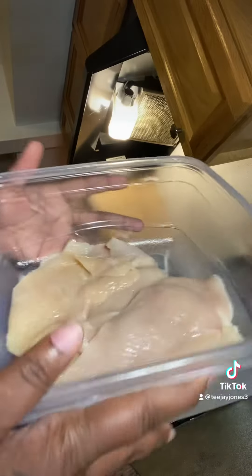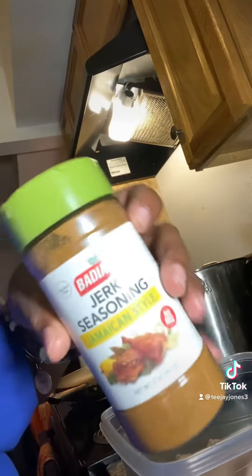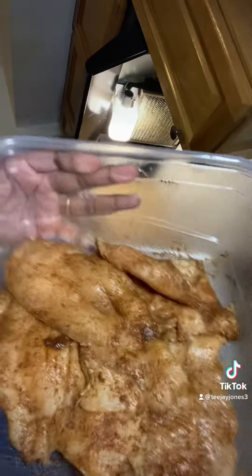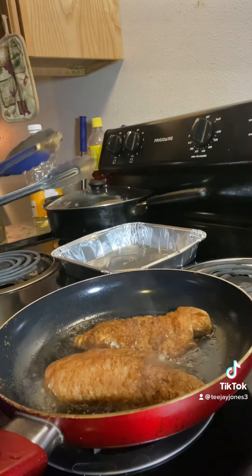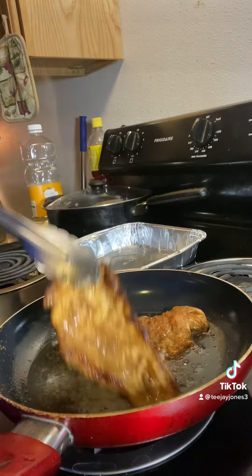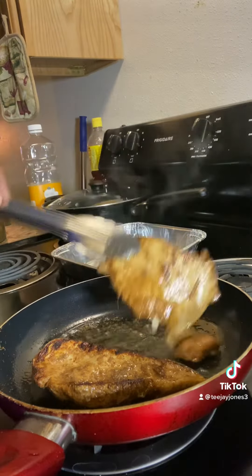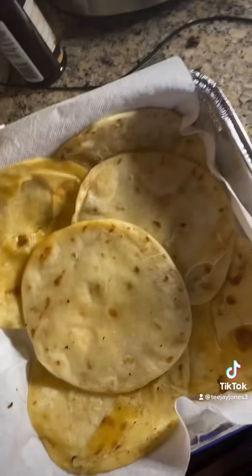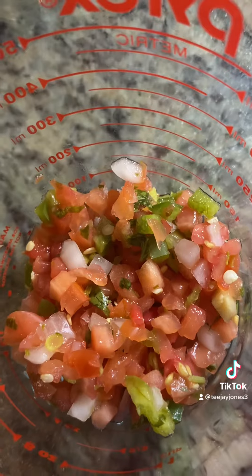So first, we're gonna come in with our boneless chicken breast, thinly cut of course, and we're gonna use jerk seasoning and two teaspoons of Worcestershire sauce. After we've gotten our chicken all seasoned up, we're gonna put it in the pan and fry it on each side for about four to five minutes just to make sure it's fully cooked. Once we've cooked all our chicken, we're gonna sit that to the side and in that same pan, we're gonna take our street taco tortillas and fry them just a little bit just to get a little color.